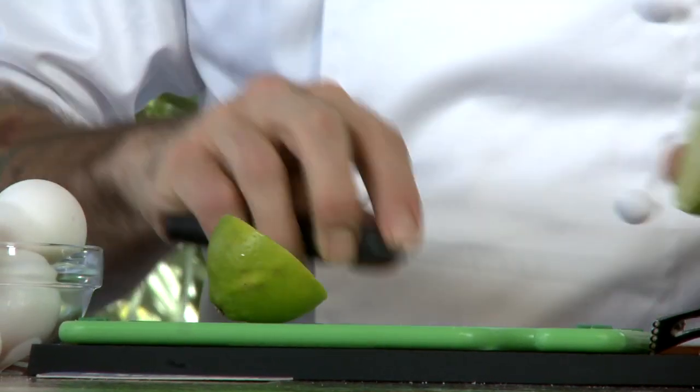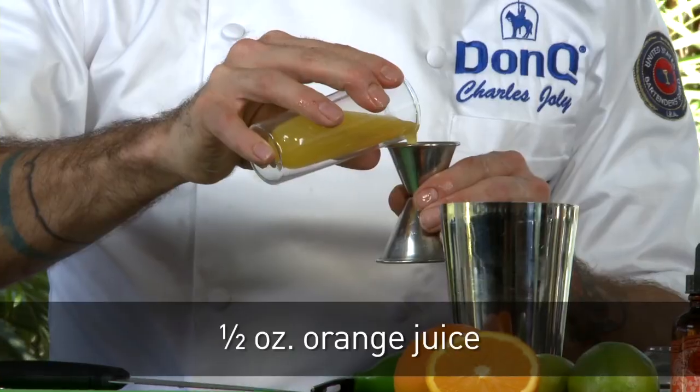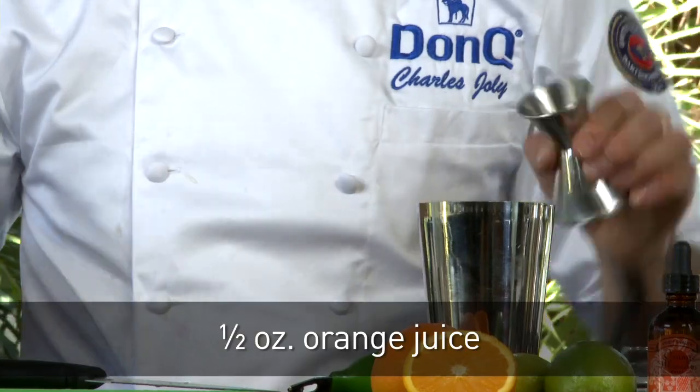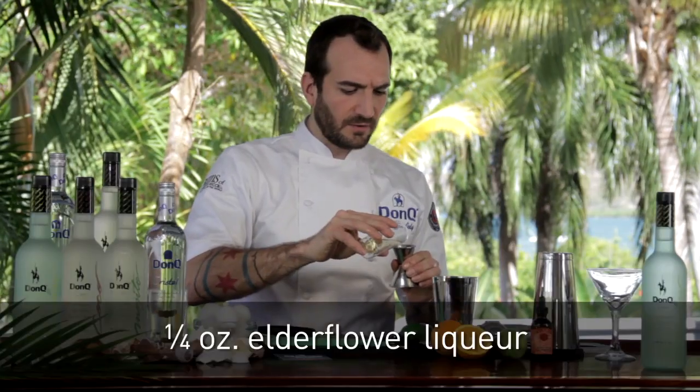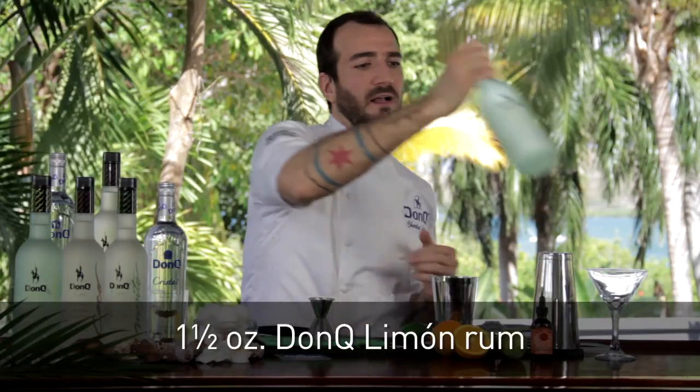We're going to start off with a little bit of fresh citrus — some lime — and squeeze three quarters of an ounce. We're going to add a half ounce of orange juice, a quarter ounce of simple syrup, a quarter ounce of elderflower liqueur, and then the star of the show: Don Q Limon.